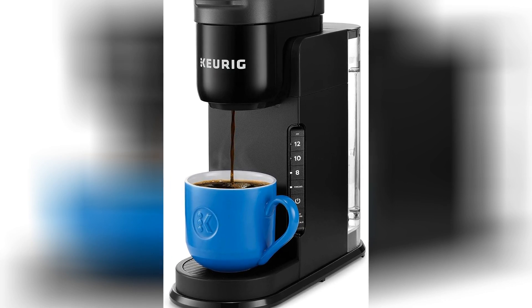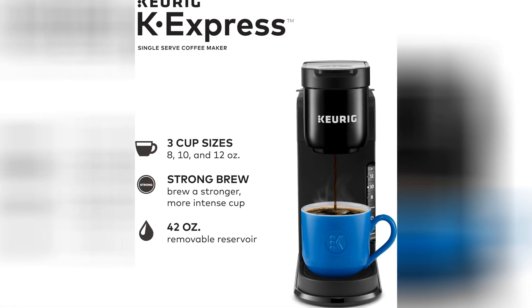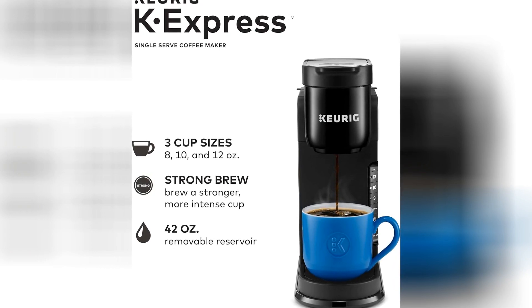Yes, my friends, say it with me now — the Keurig K-Express Coffee Maker. It's not just a coffee maker, it's a morning miracle worker.